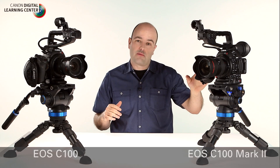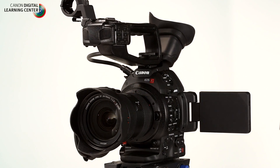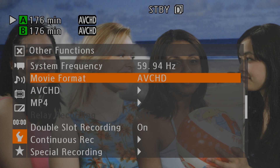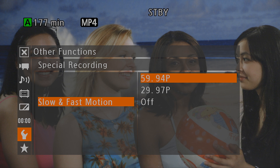Hey everybody, Jem Schofield here and welcome to the Canon C100 Mark II product overview. In this video I'm going to be talking about this brand new camera system, which is an evolution of the original C100, which I in fact own two of. Canon has taken the feedback and input from users like you and myself and has created this camera system. Some really great stuff including dual pixel CMOS AF, new recording formats, AVCHD and MP4, and 60p 1080p recording.